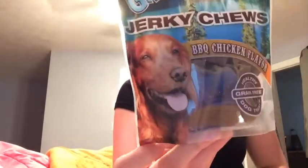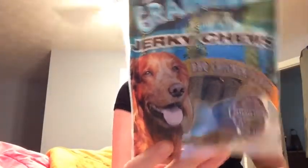Next thing we have are no-grainers jerky chews, barbecue chicken flavored. This is awesome as well. Little tiny snacks for him. Okay, so I got one, two, three, four. I'm not sure how much any of this is worth, and I kind of forget how much I paid for my box. I want to say $29, but I'm not sure. But anyways, I'll look it up and put it in the description or something. But that's it. Thanks for watching.